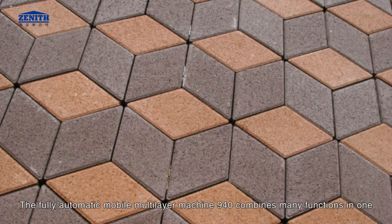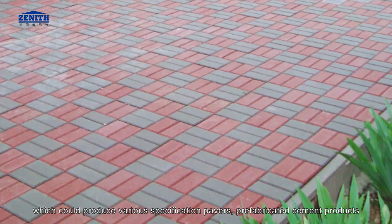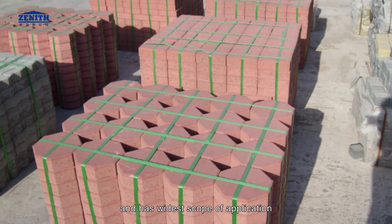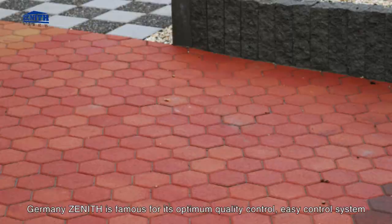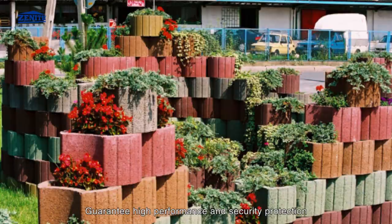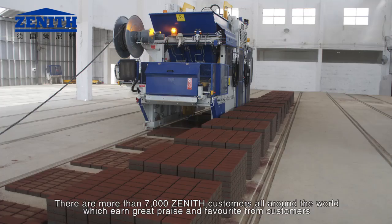The fully automatic mobile multi-layer machine 940 combines many functions in one, producing various specification pavers and prefabricated cement products with the widest scope of application. It offers unique advantages: high efficient production and low maintenance. Germany Zenith is famous for its optimum quality control, easy control system, high performance, and security protection. There are more than 7,000 Zenith customers all around the world, earning great praise and trust from customers.